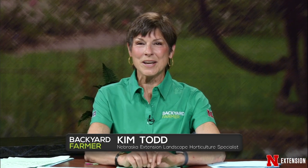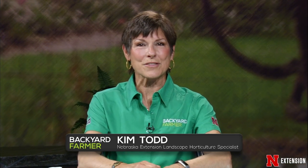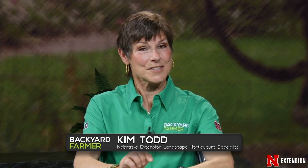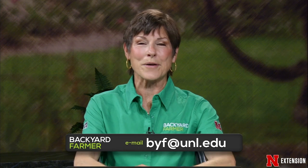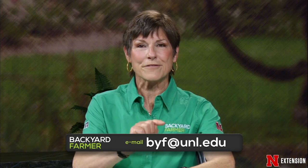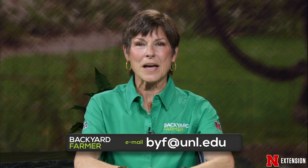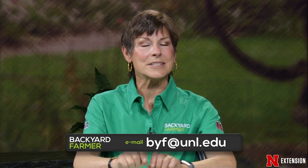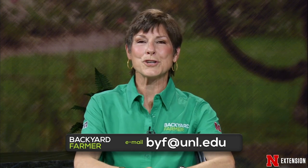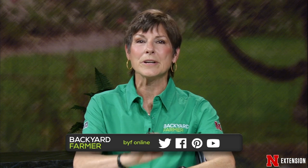Hello and welcome to Backyard Farmer. I'm Kim Todd, and I'll be your host as we answer those gardening questions. We've got another great show for you tonight. We still aren't taking phone calls, but you can still submit pictures and questions for a future show. Send us an email at byf@unl.edu — tell us as much as you can about your question, and as always, tell us where you live. Be sure to check us out on Facebook, YouTube, Twitter, and Pinterest.